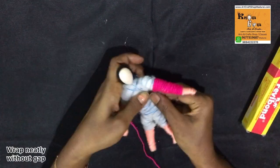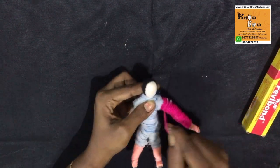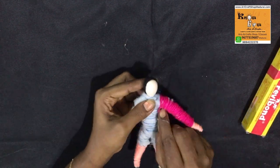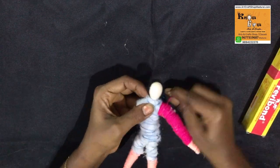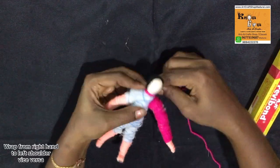Wrap neatly without any gap. While bending the string it will give a bad appearance, so wrap it neatly. Now I am wrapping around the neck.